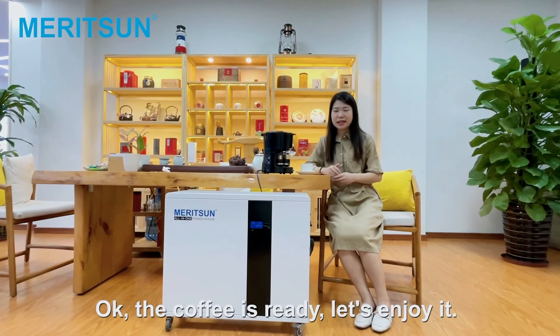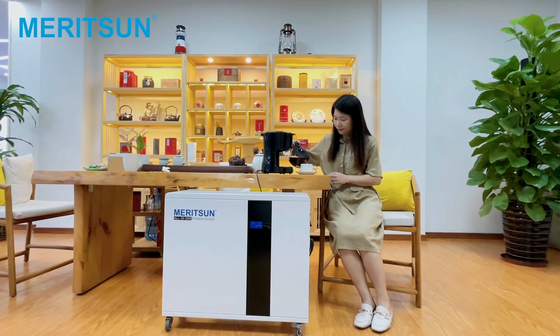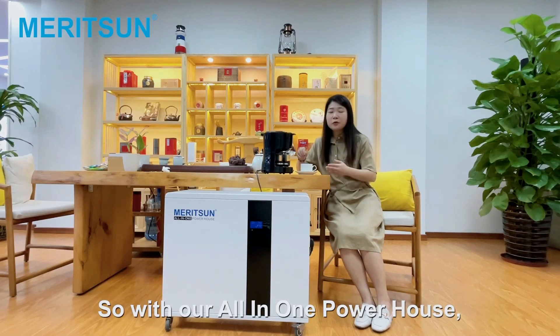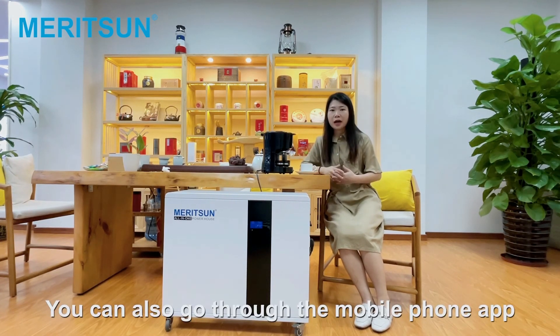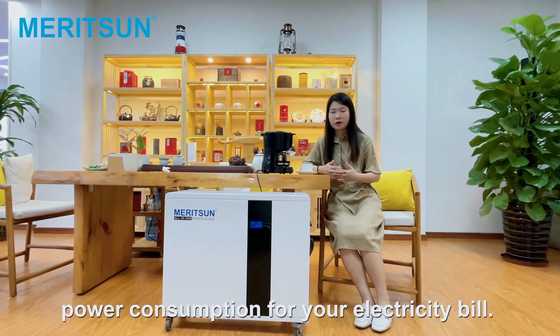The coffee is ready — let's enjoy it. With our all-in-one powerhouse, you can enjoy electricity at any time and anywhere. You can also use the mobile phone app to monitor the battery's real-time status and track how much power your electricity bills are consuming.